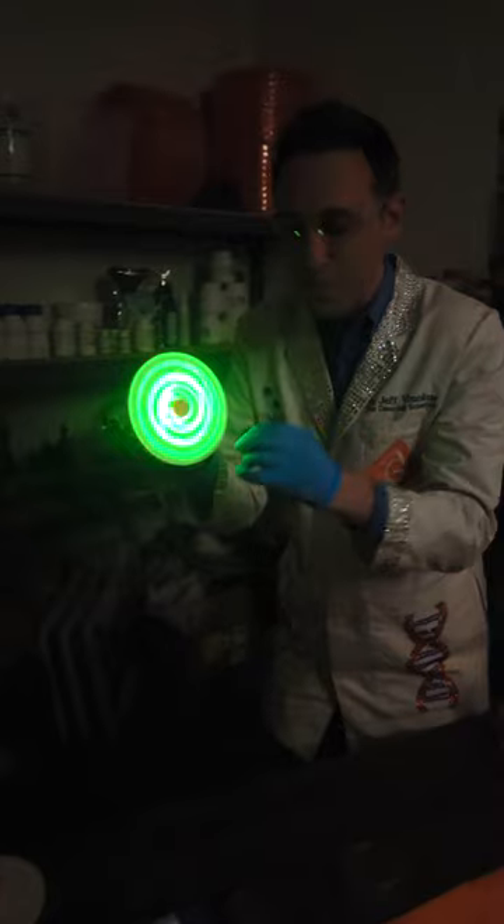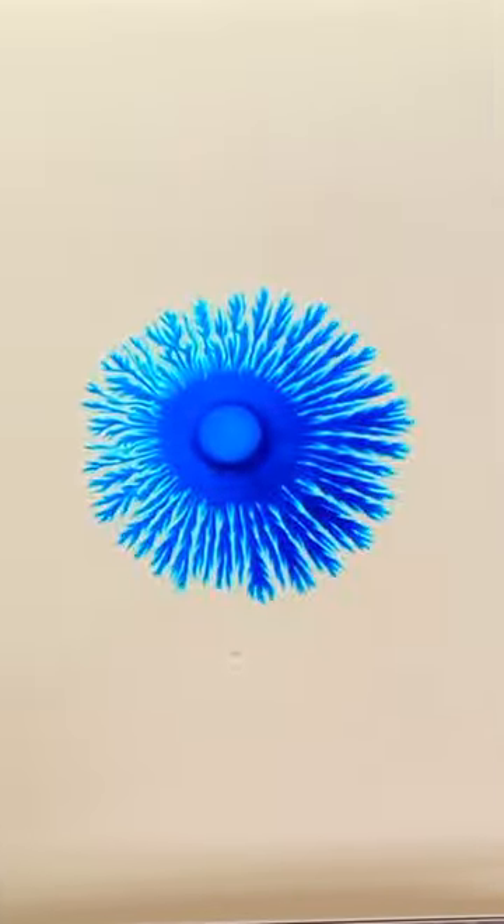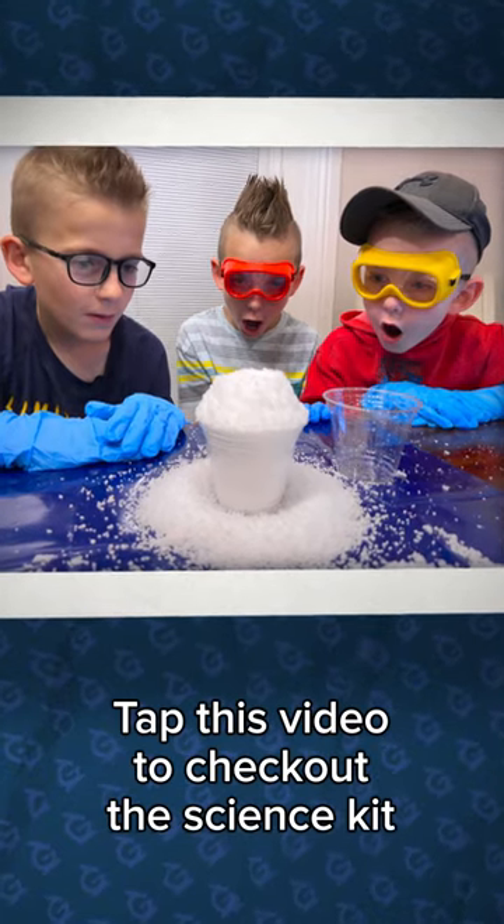And it's one of these science experiments in the brand new Generation Genius Science Kit. You can get fun experiments like this one, and this one, and this one, and many more. Tap this video to check out the science kit and all our fun experiments.